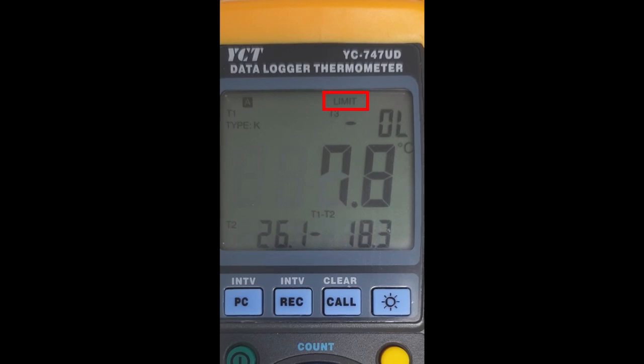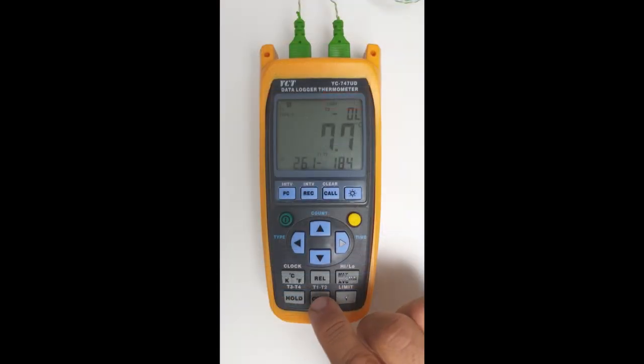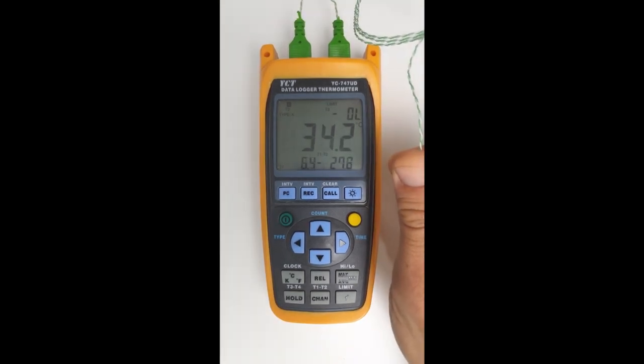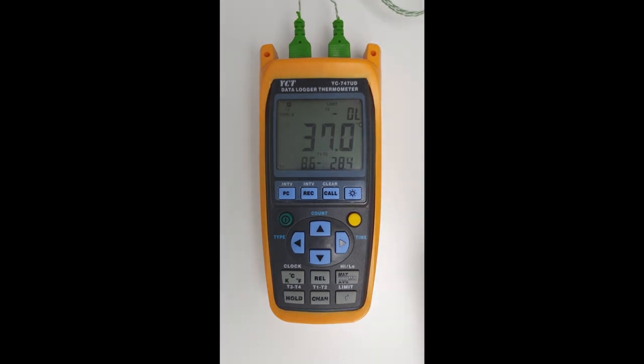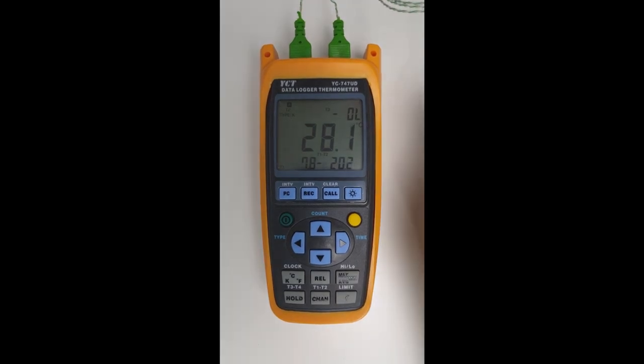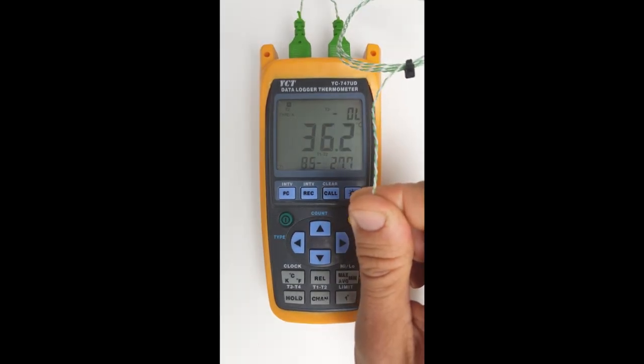We'll change to channel 2 because channel 1 is measuring outside. Cycling to channel 2, if I put my hand on the actual thermocouple you'll see it goes up and we get an alarming sound. If I take my hand off it, it will stop alarming very shortly. We can disable the alarms by clicking on the shift button and then clicking on limit again. If we put our hand on the sensor, you'll notice that it doesn't alarm.